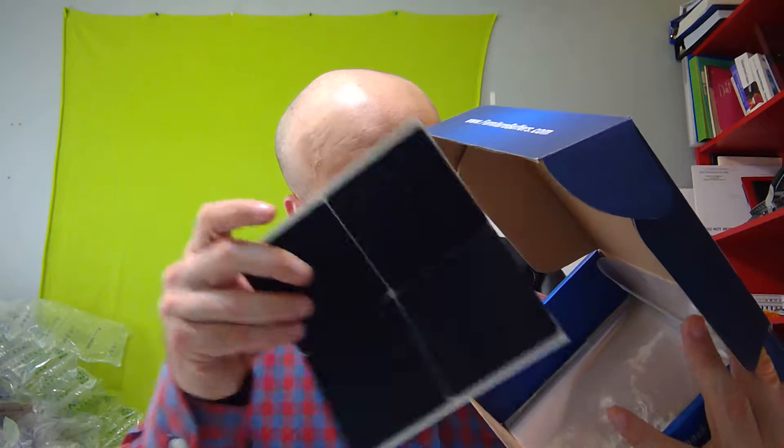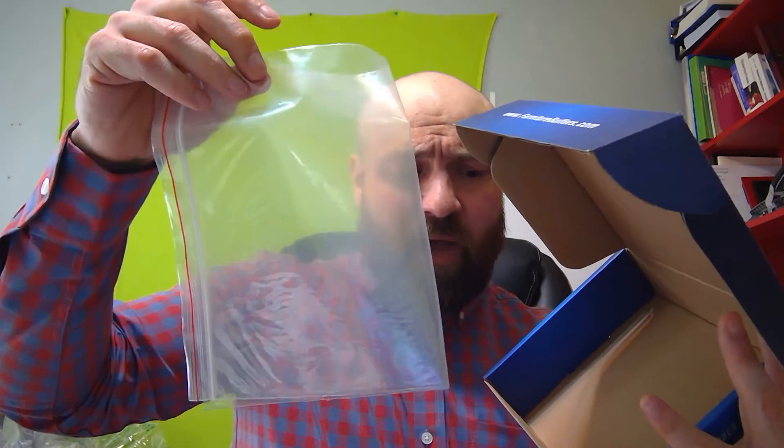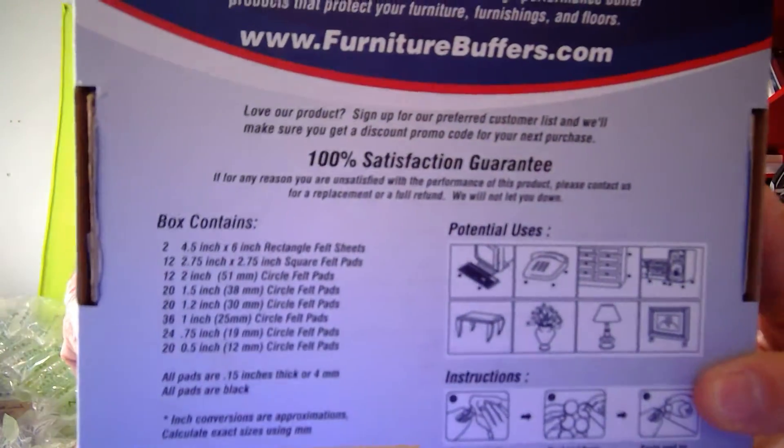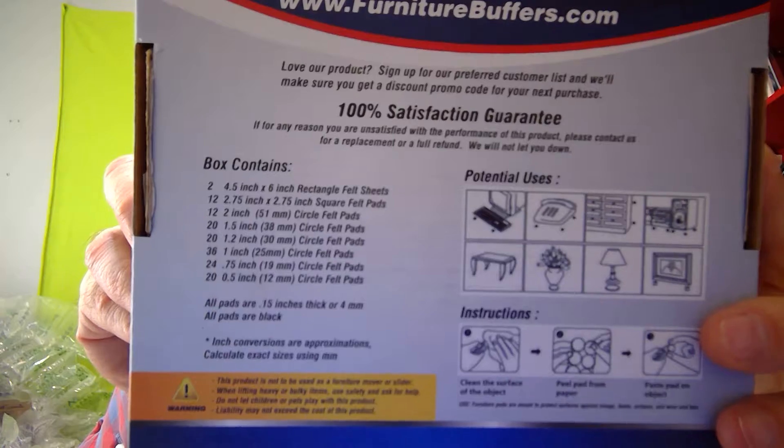We've also got some that look like 1.2 inches, another square pad, and then you have a big bag to contain them all if you don't want to leave them in the box — though the box is really nice and is the perfect container. On the back you can see all the different sizes that come with it, and I'll put that in the description below. In total you're getting 144 pads with two felt sheets, and the felt sheets are a big deal. Overall you get eight different sizes of furniture pads.